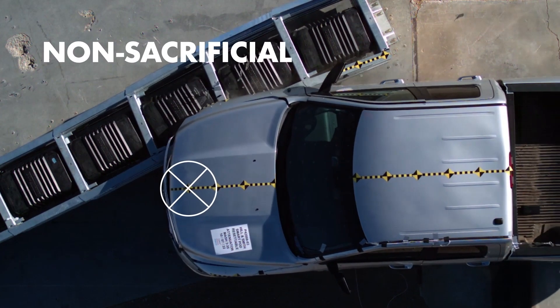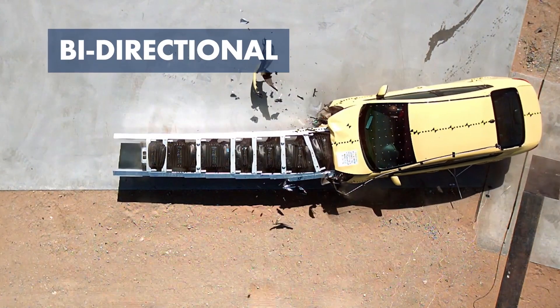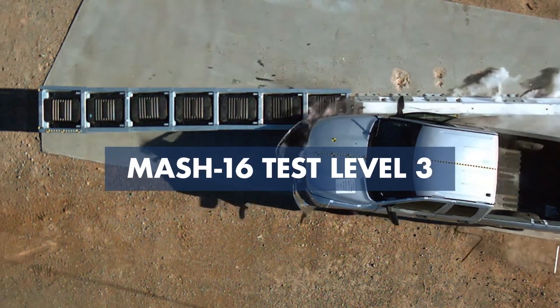SmartPod is a non-sacrificial, fully redirective, non-gating, bi-directional impact attenuator crash-tested to MASH 16 test level 3.